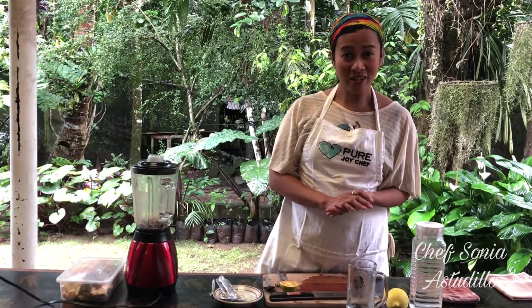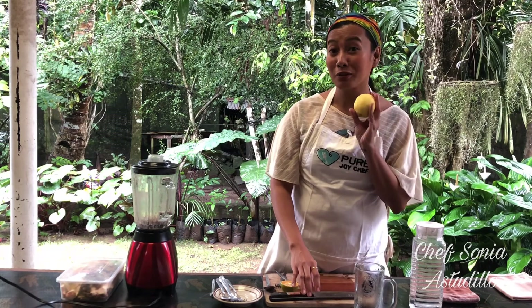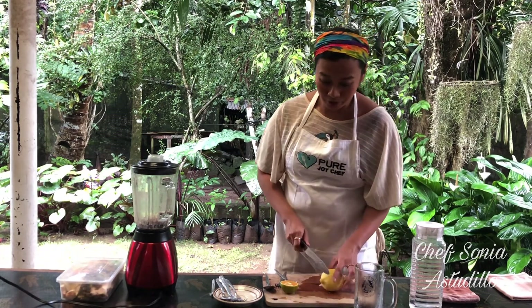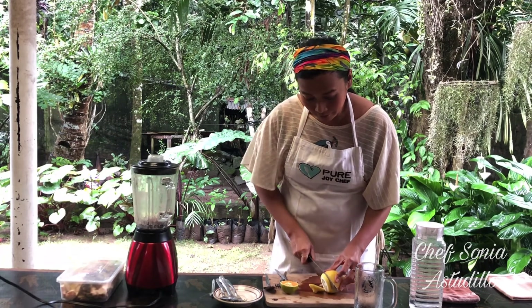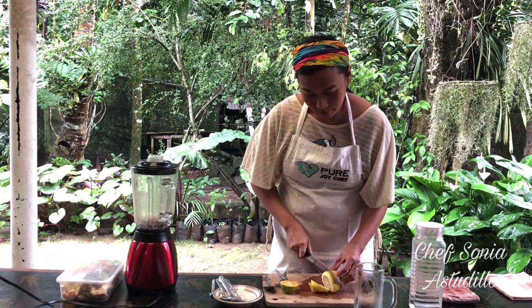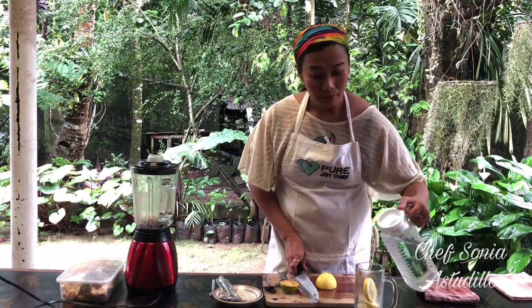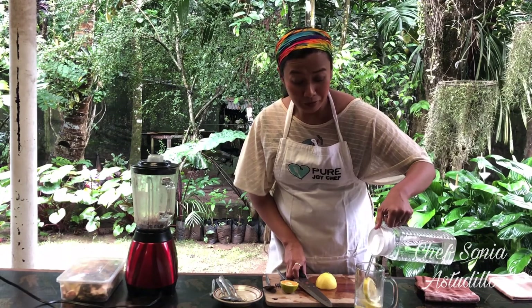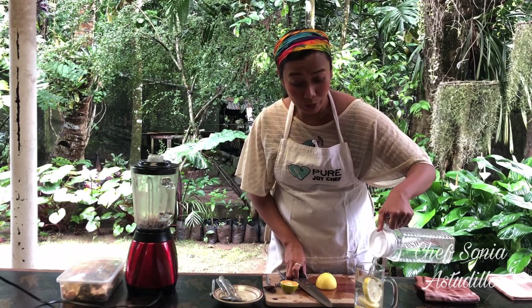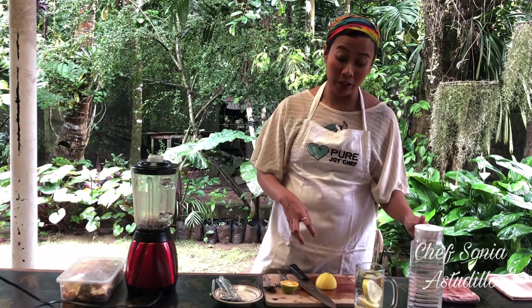Finally, our last dish — very simple — lemon water. Lemon is among the 12 or 13 fruits you've collected. Just slice the lemon, put it in your glass or water bottle, and add your water. Lemon is one of the most alkaline fruits you can have. People might think it's very acidic, but the moment it enters your body, it becomes alkaline. So it's very good for you.